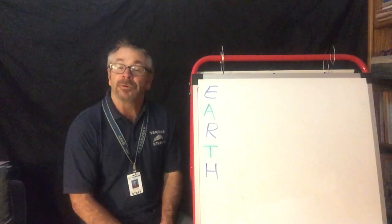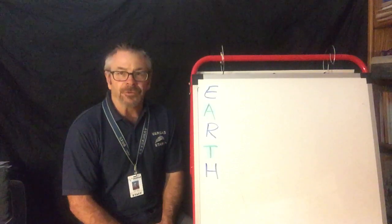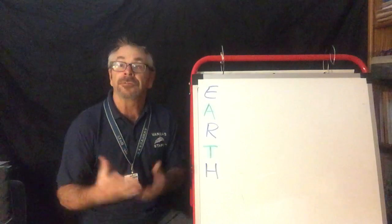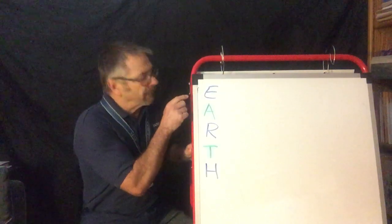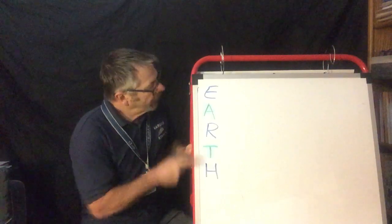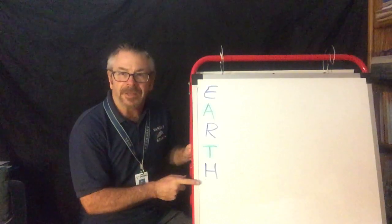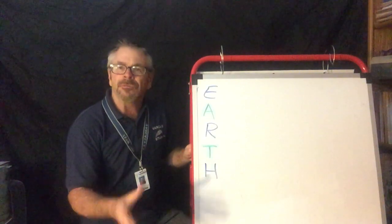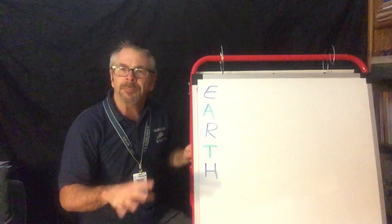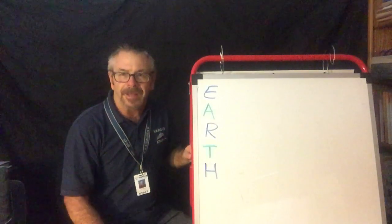We'll do one together and then you can try at home. The first thing you do is you think about what topic. Well, of course our topic with Earth Day is Earth. So what you see I've done is I've written our topic straight down — Earth — and notice that they're all capital letters. I want them to stand out. This is different than writing sentences; we don't need periods, we don't need a complete sentence. It can be a phrase. It's free-flowing for whatever you want to say.